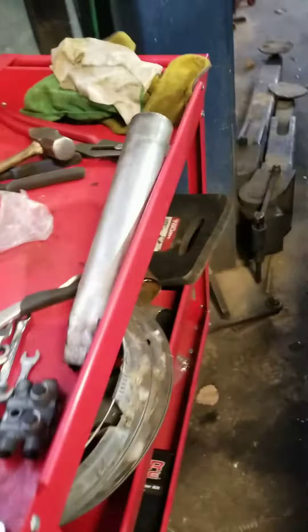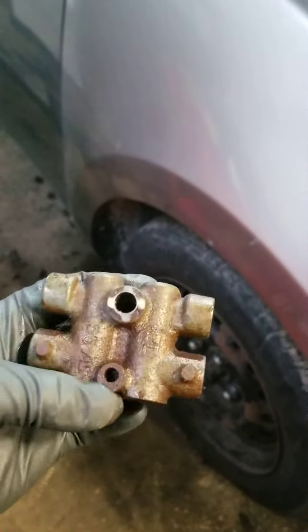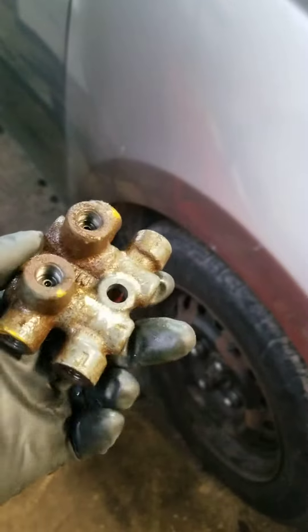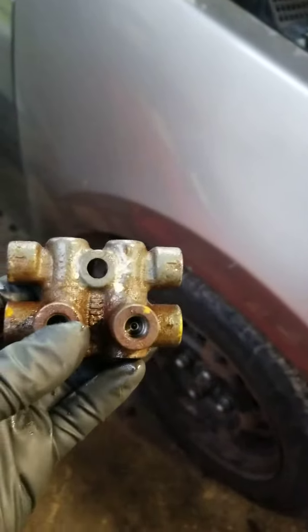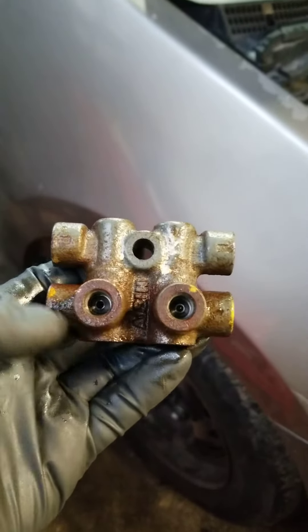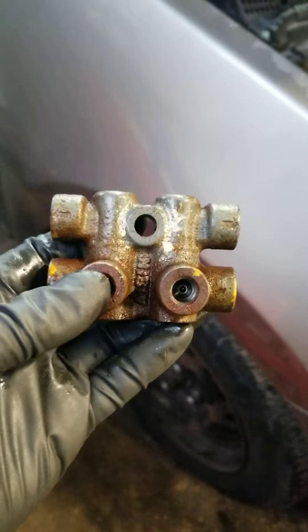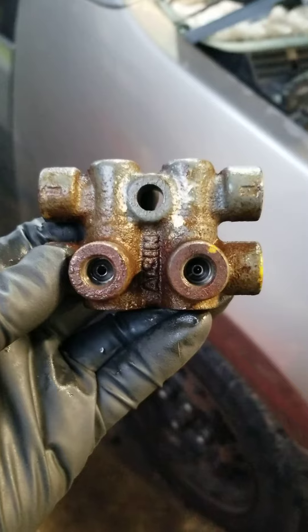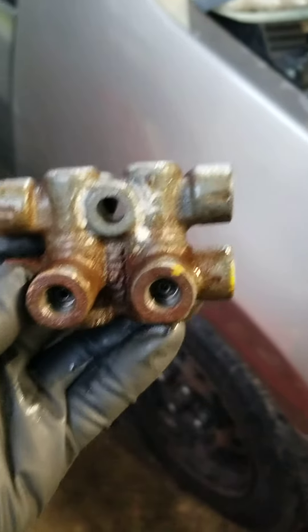Okay, update on this Nissan Sentra — the part finally arrived. This is the old part. It's called the proportional valve, or something like that. When you press the brake pedal, this module — it's not electric or anything — regulates how much brake pressure you're going to have in the front and in the rear.